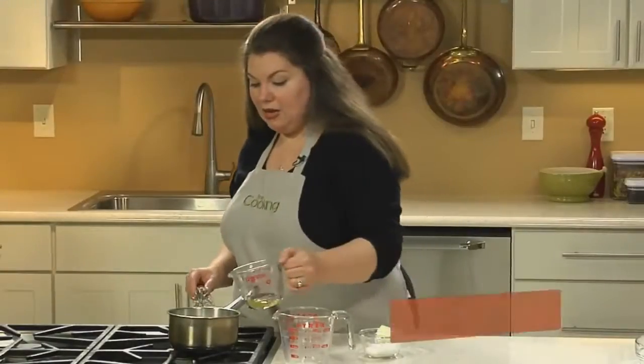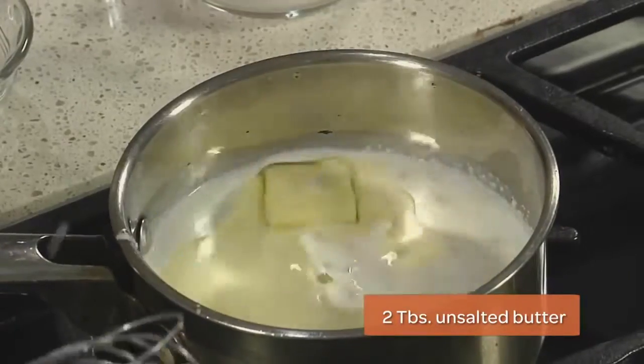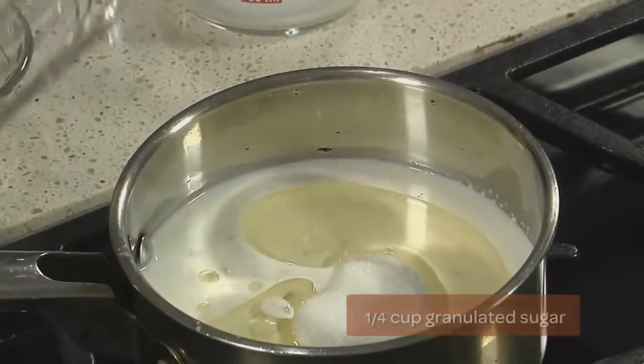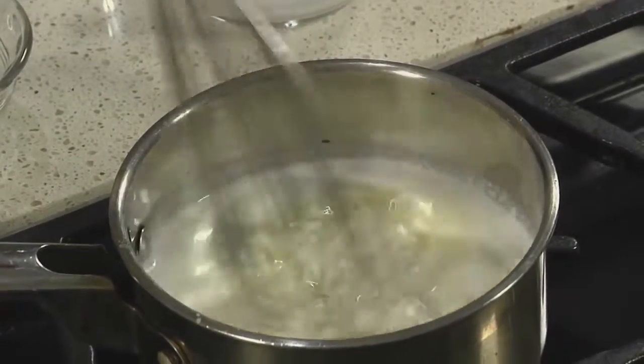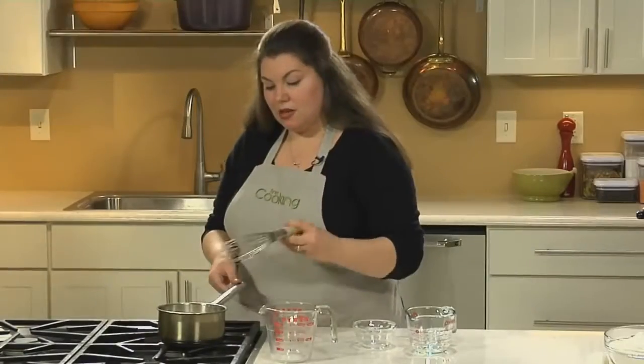Add in the oil, butter, and sugar, and whisk it again. Now let the mixture rest until the yeast rises to the surface. It should take about five minutes.